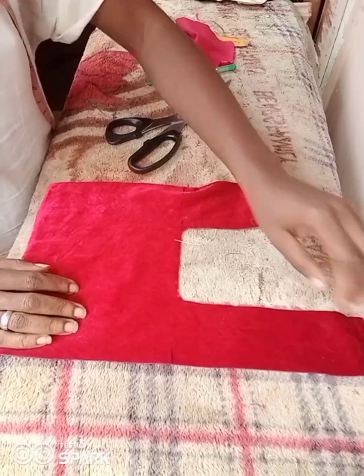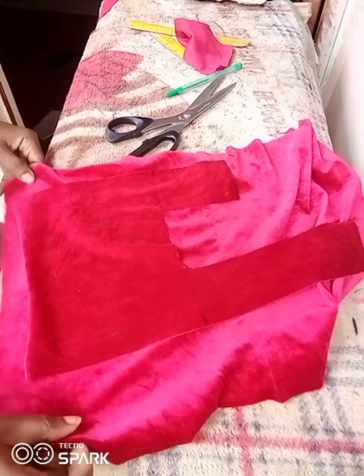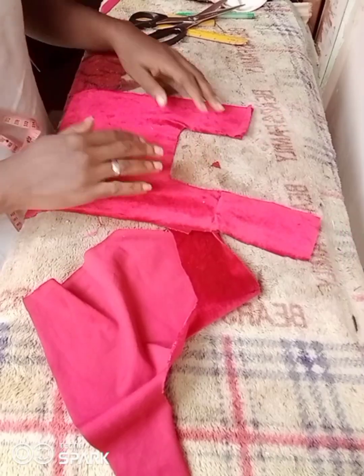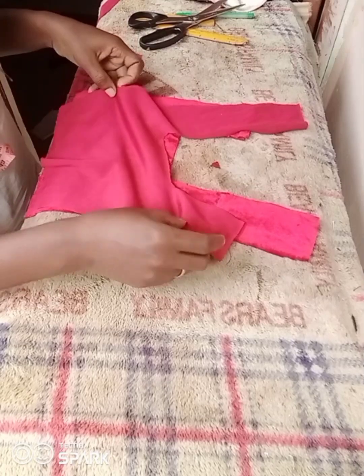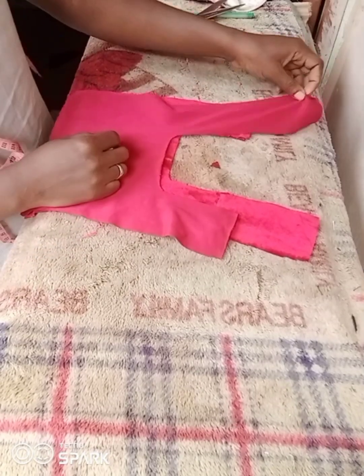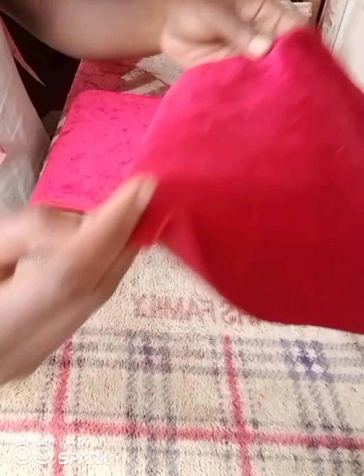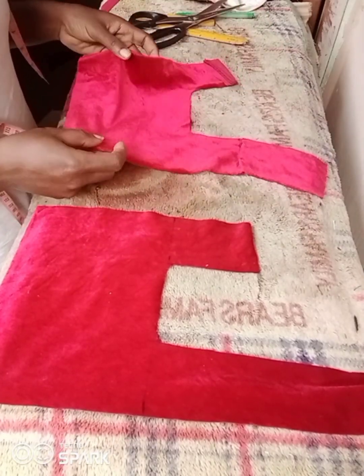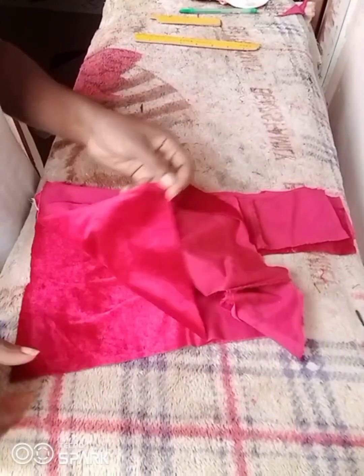After cutting, the next step is to cut the second body piece. If you're using leather, you could cut just two pieces since leather is thick enough. But if you're using fabric like this, I'd advise cutting four pieces so the fabric itself serves as the lining of the bag — that way you won't have a different color inside. I'm arranging the pieces carefully so I don't cut the same part twice.